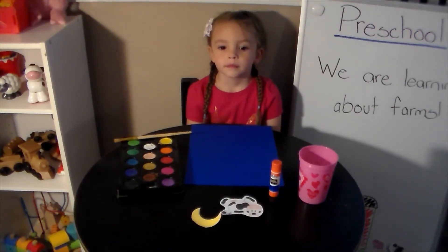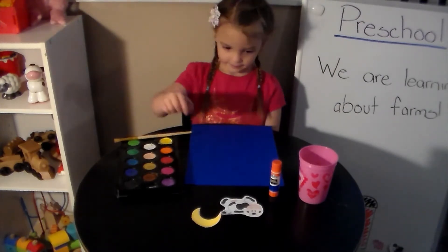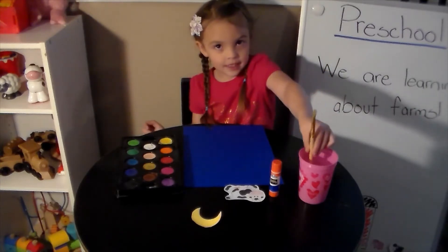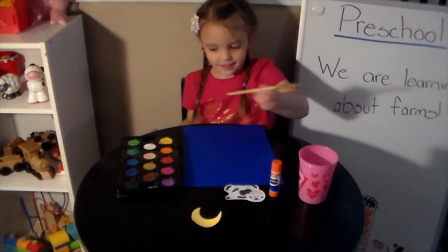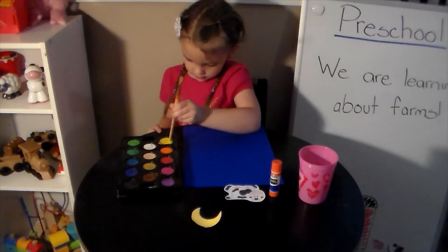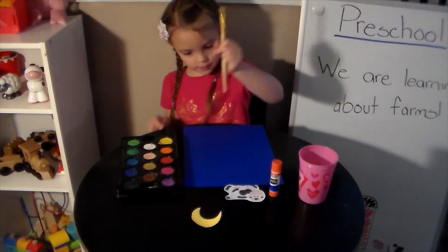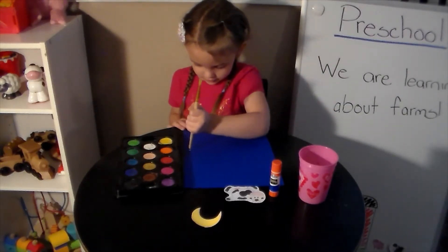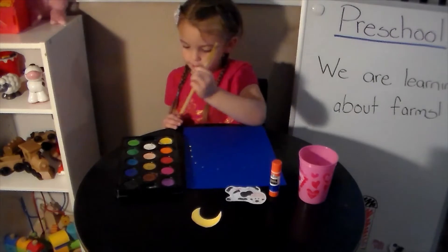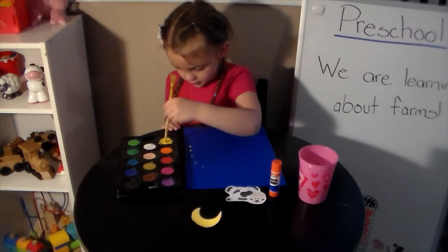We have Violet with us to help us with our art project again. The first thing she's going to do is pick up her paintbrush, but instead of using the paintbrush end, she's going to dip the bottom end — or if you're using a chopstick, you can dip your chopstick or any other thing you're going to use — to dip in the paint. She's going to make little dots for stars all over her dark piece of paper. Violet is using a blue piece of paper, but you can use whatever color of paper you have at home.